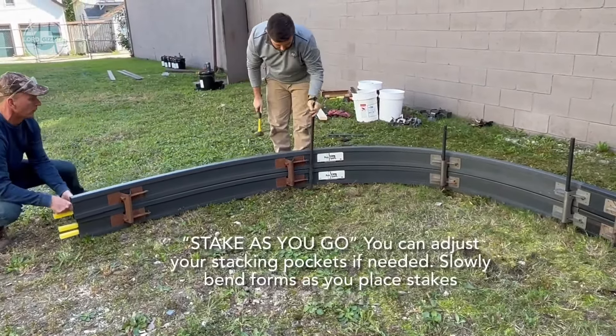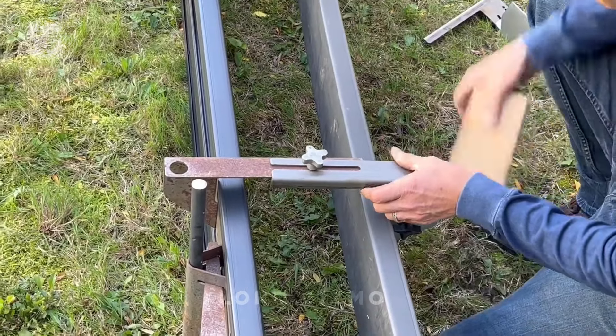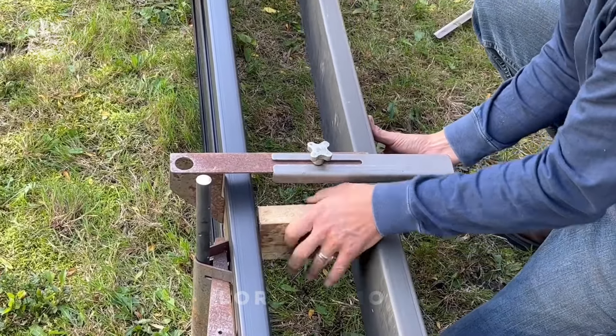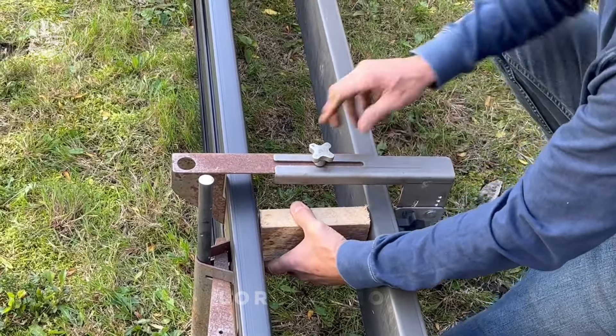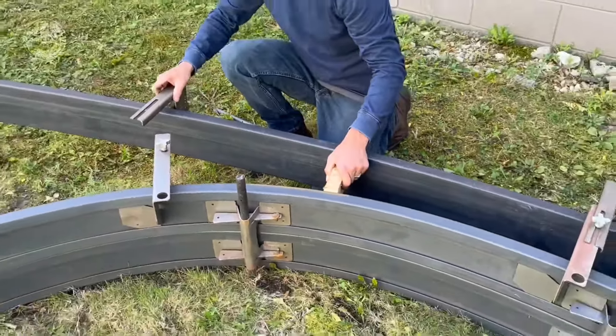Ideal for creating curves or straight lines, they're perfect for patios, walkways and even curbs. Made from durable plastic, Polymeta Forms can handle multiple pours without losing their shape. Just set them up, pour your concrete and enjoy. Professional grade results without the hassle of wooden forms — it's the easiest way to get flawless edges.